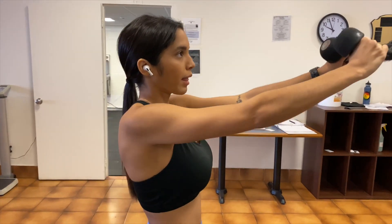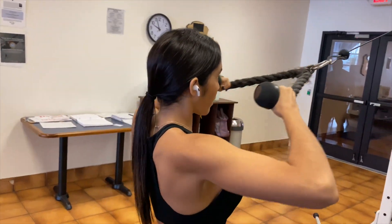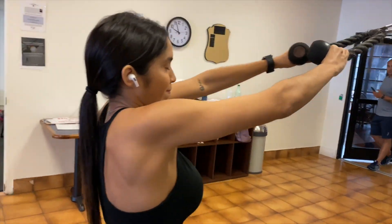This exercise is the face pull. It targets the back of your shoulders. It's done in the cable machine area using the rope. Just pull the rope into your face and you will immediately feel it working in the back of your shoulders. It's really good for shoulder days.